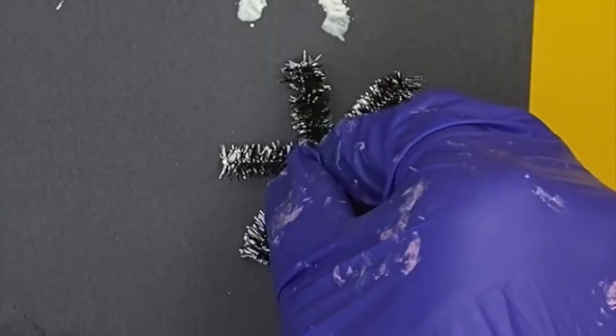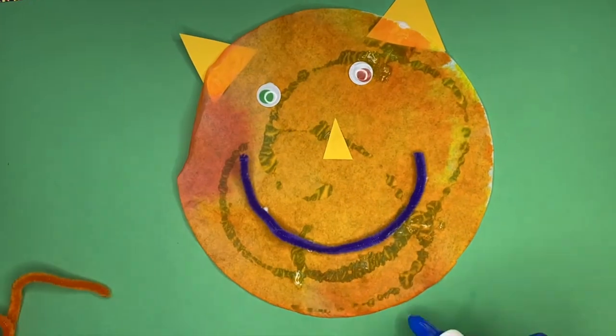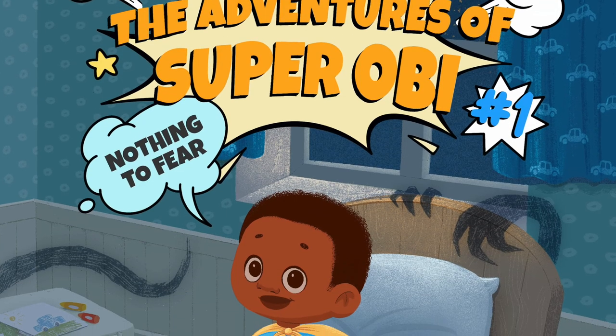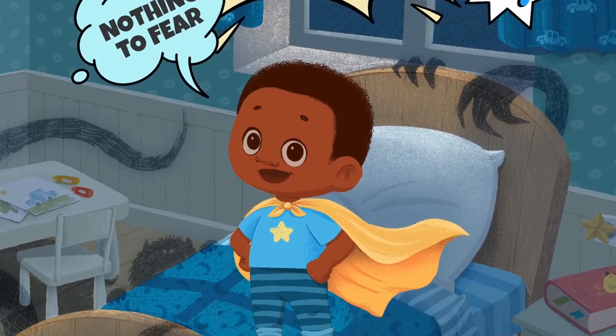Stick around to see the cutest little crafts that will definitely bring out your little one's adventurous side. All of these crafts are inspired by a book, so you don't want to miss it. Stay tuned!